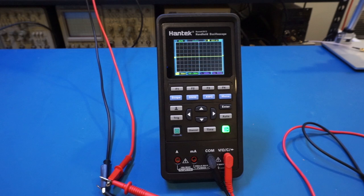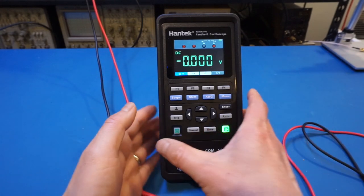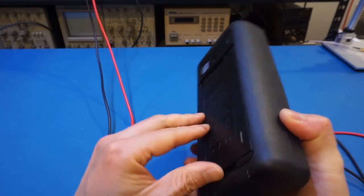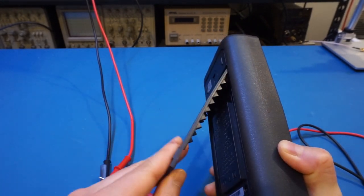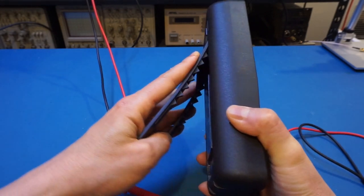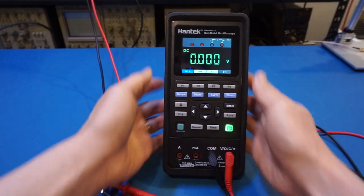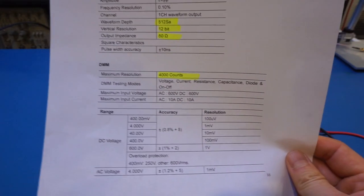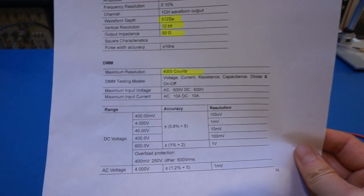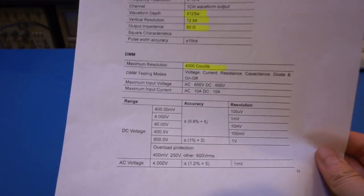Now let's move on to the digital multimeter functionality. We just switch the button and it goes right into the digital multimeter mode. By the way, this unit does stand up — it has a tilt stand, though a little bit flimsy; you have to pry it hard to open, and sometimes you get a feeling you might break it, but it pops up with no problem. Keep in mind this is only a 4000-count multimeter — it is fairly basic and the resolution is on the low side.